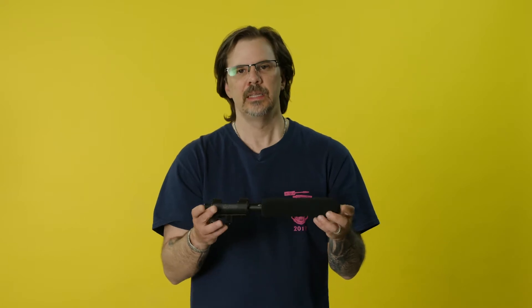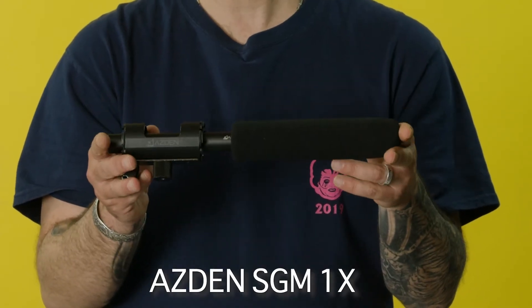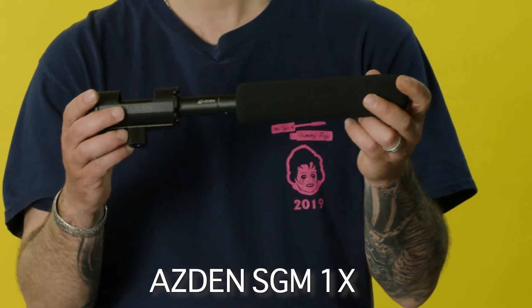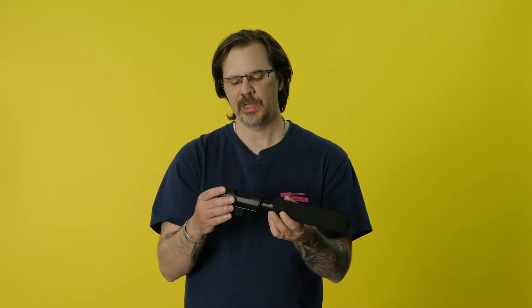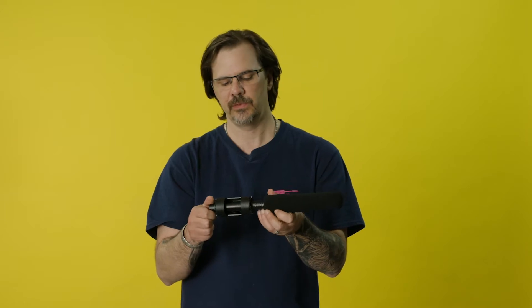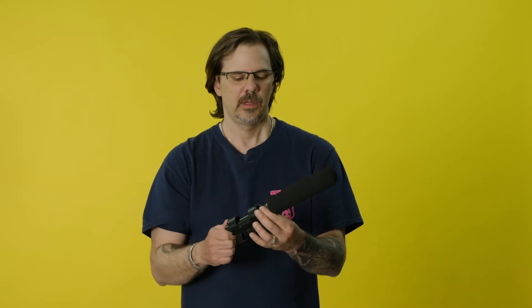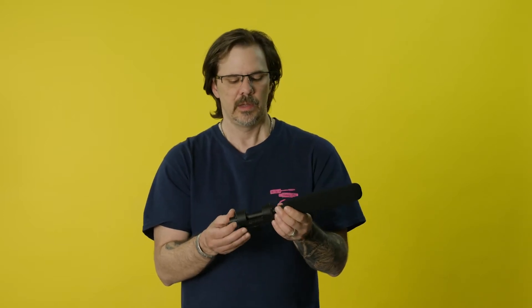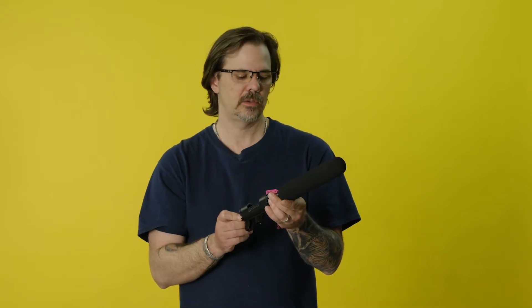First up we'll start off with our shotgun mics. This is a very affordable shotgun mic, it's the Acedin SGM-1X, usually brand new about $130. No phantom power, XLR input which is great, AAA battery powered and it's also got low pass.